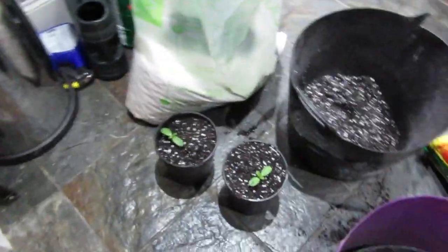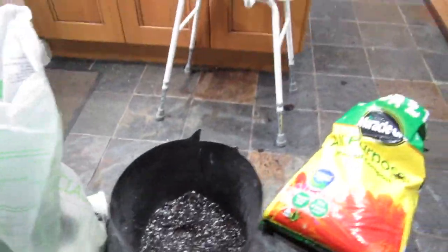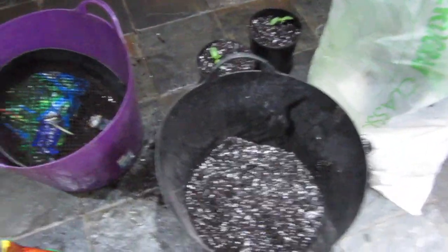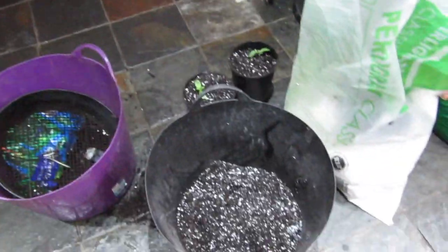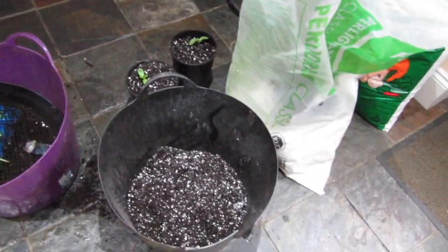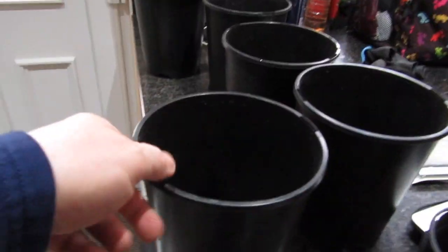Here you've got a couple I've done already, so I'll show you what I do. You've got to be dead careful with leggy plants because if you don't, you'll just snap them. I've got my four to one mixture, that's the mixture I normally use, and I might try some vermiculite because I've heard loads of people suggest it.